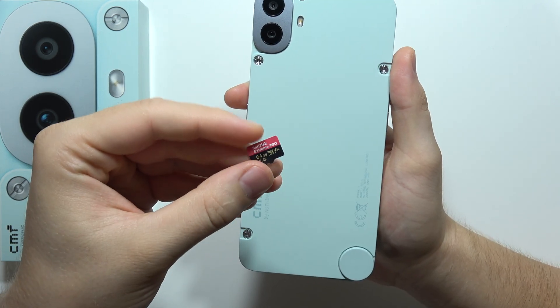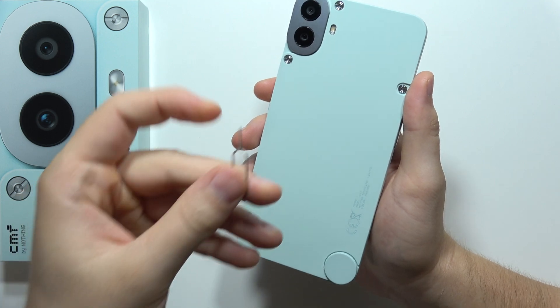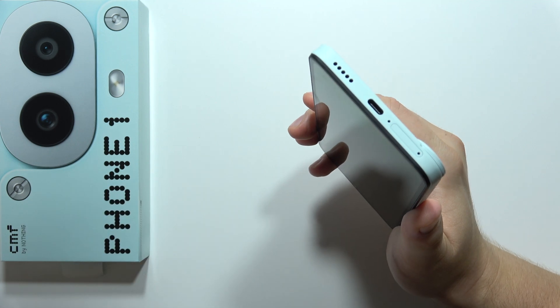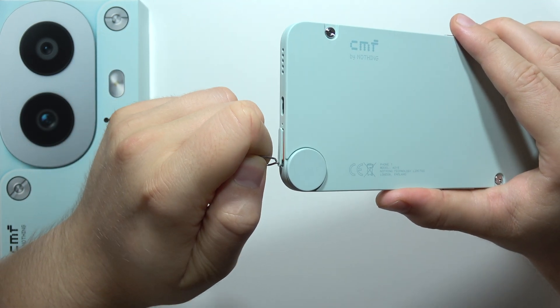Hey, to input a memory card inside your CMF Phone 1, first of all you will have to prepare the SIM tool, and you will have to input this SIM tool right here. There we go, press on it.